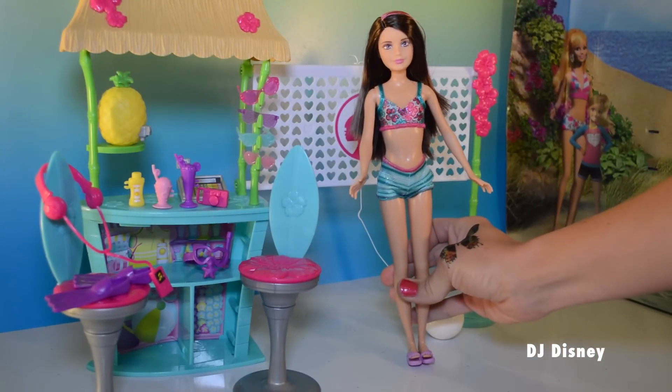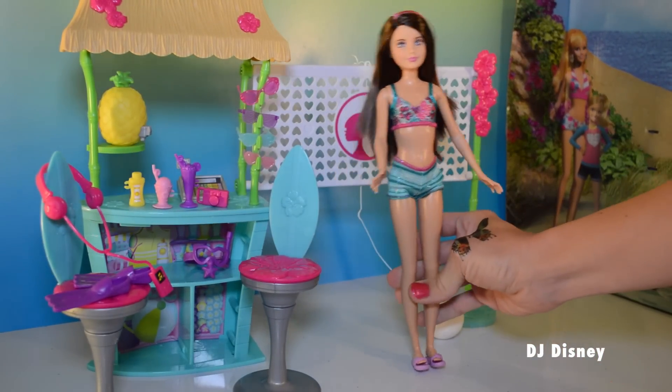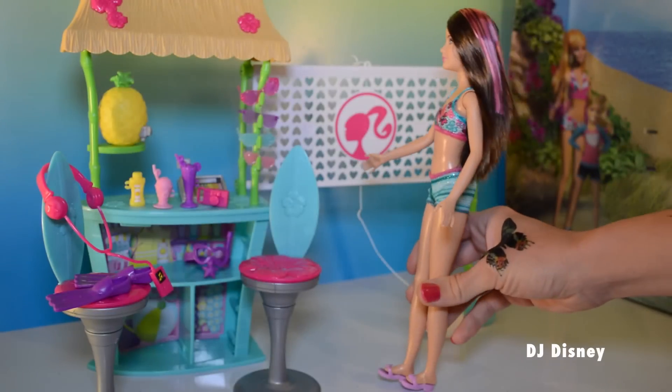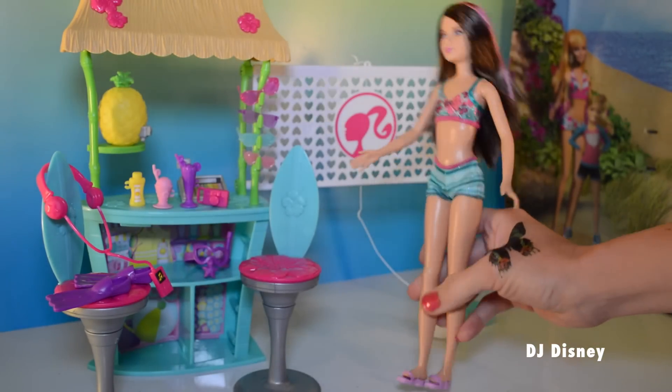Hi kids, I'm Skipper. I'm so glad you're with me. Let's play volleyball — are you ready? And when we're done, we can have a drink at the Tiki Hut, and then we can go snorkeling. Fun fun!